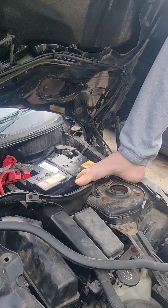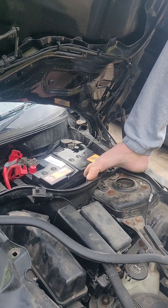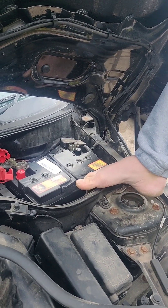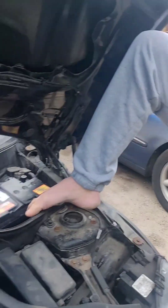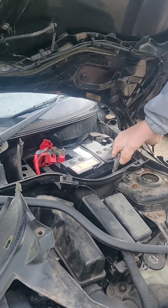Don't want to cross thread this, so fingers first just to get it going. What I really should have done is put my electric screwdriver with a 10mm in it, because it would have been so much easier than using a ratchet socket.